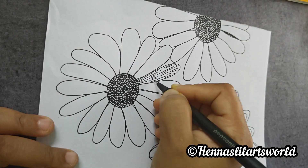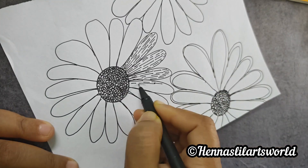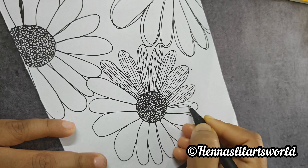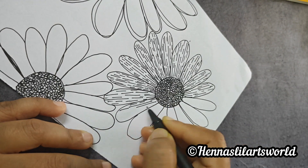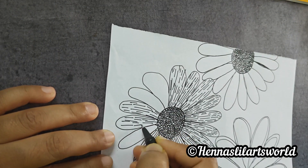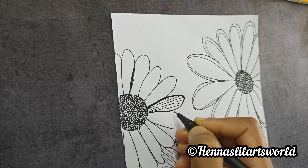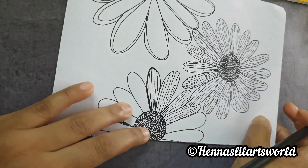I am going to show you the color of 3 flowers. Now, we have to fill the petals of the flower. I will try this again and show you the same way.